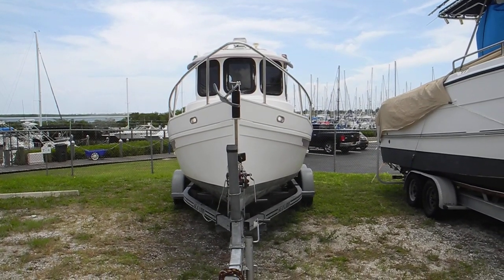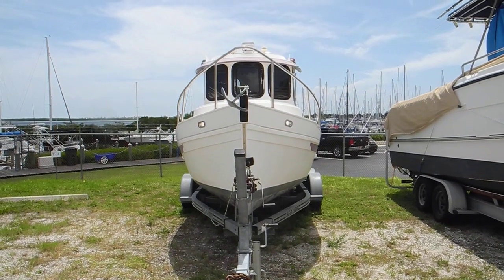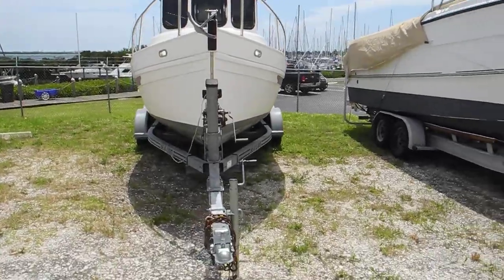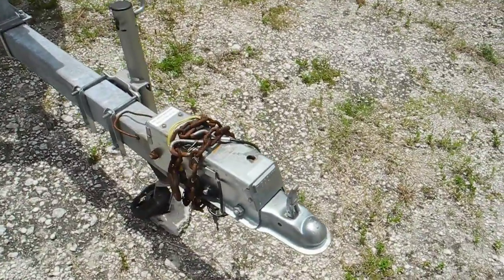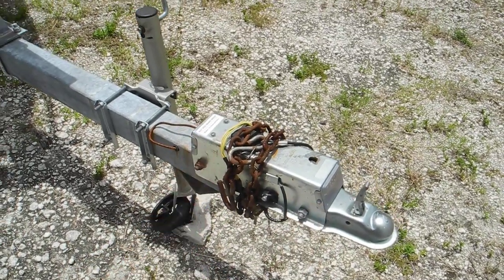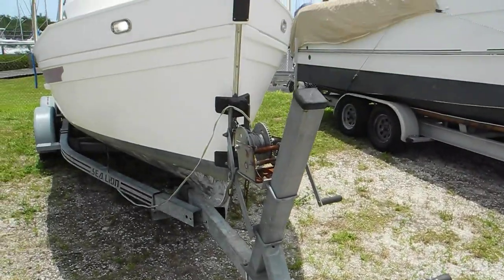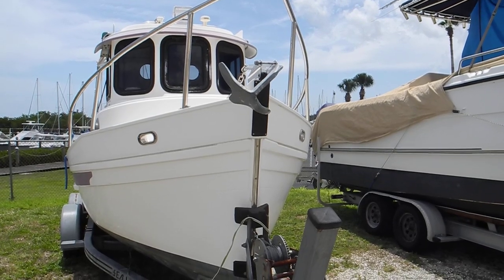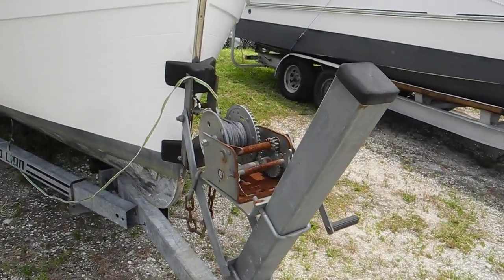I'm at a dry storage facility in South Florida looking at this little trailerable trawler. It's on a trailer with the tongue visible, and it also has a braking mechanism built in. So there are trailer brakes built into this trailer, so regardless of what kind of vehicle you're pulling it with, when you hit the brakes the trailer will brake also. It's safe for the highway.